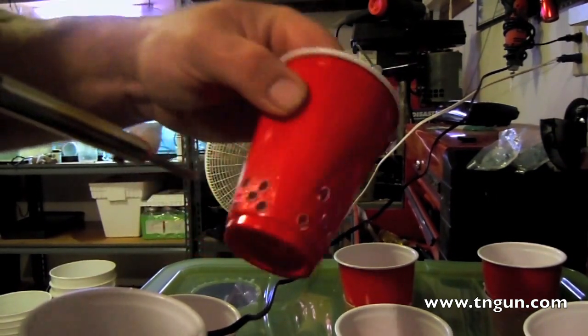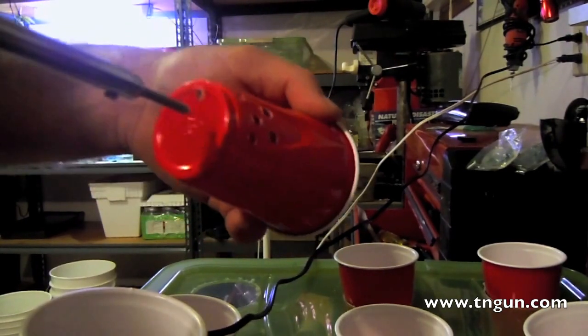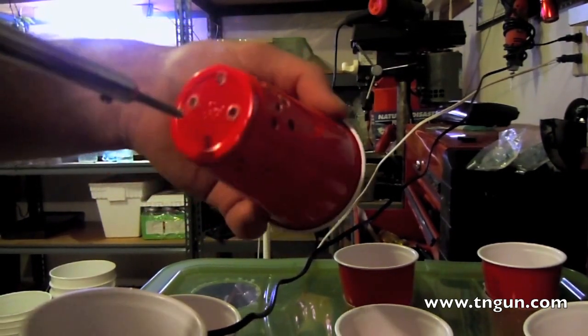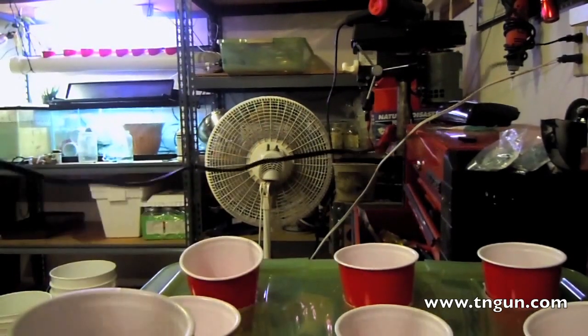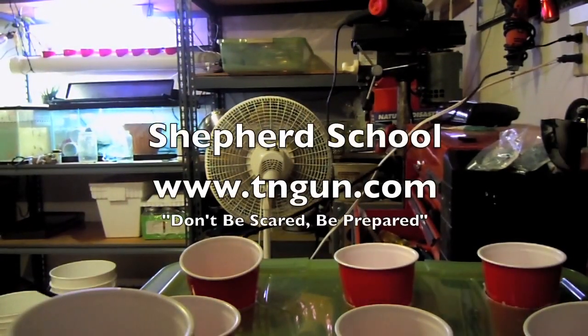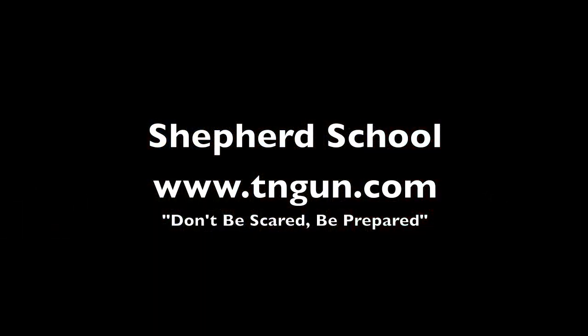So when I get another bed going, I'll show you what this looks like. But I'm going to try to get these plants growing before I add more fish. So that's really all there is to it. Until next time, you can always catch us online at www.teangon.com.